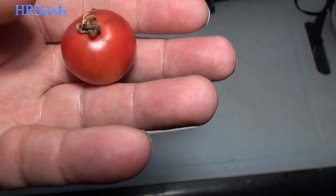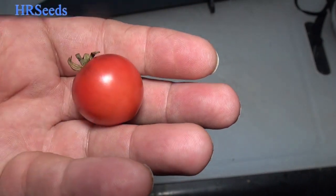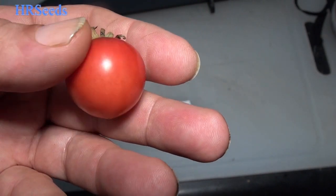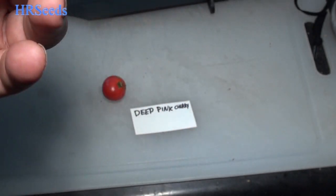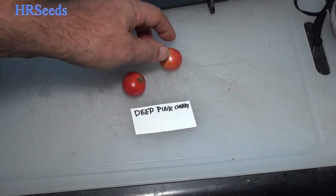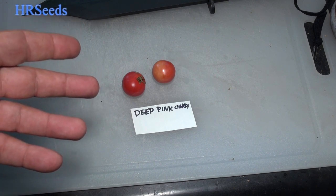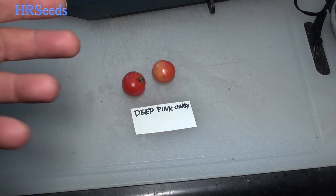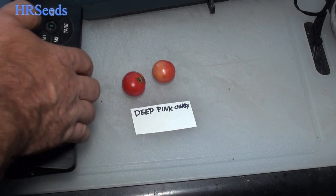I've got quite a few more out there on that plant right now — these are just the only ones that are ready. It's a pretty good tomato as far as the way it's grown. I don't know if it's a hybrid, something somebody created, or just a variety without a name. That's how I received the seeds — as 'Deep Pink.'